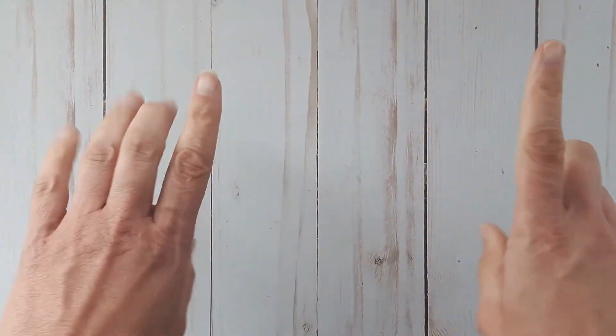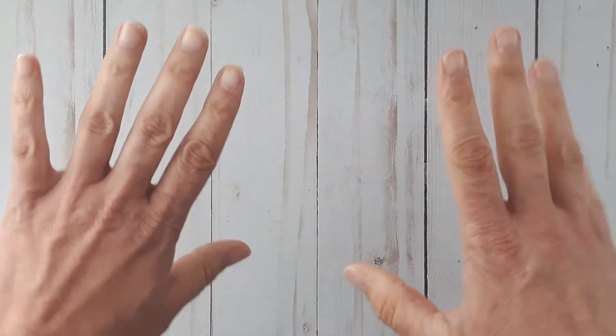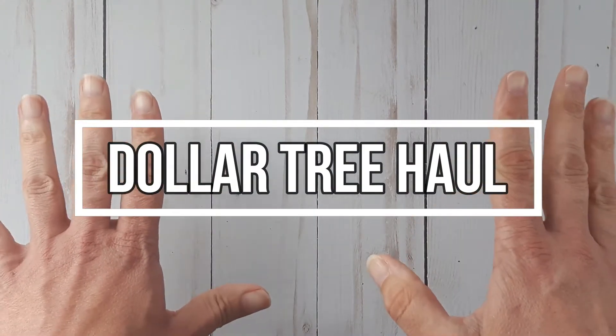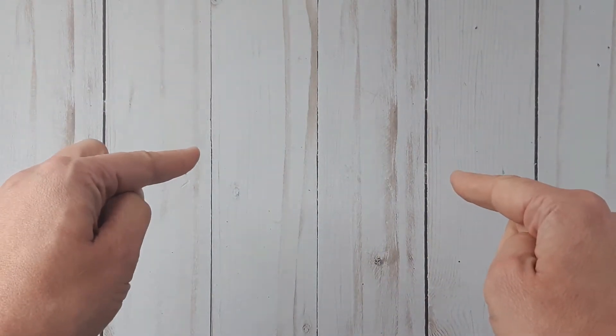Hey everybody, welcome to Cree Art of By Nature. My name is Donna. Today I have a long-awaited Dollar Tree haul. This will be the first one of two — I will share another one next week, so stay tuned for that. Let's hop into this haul.